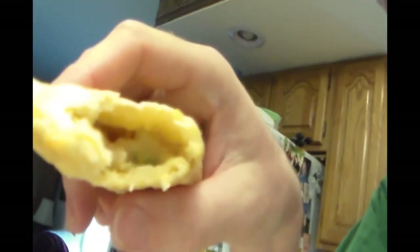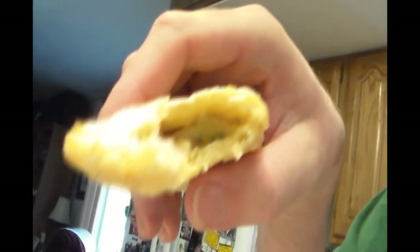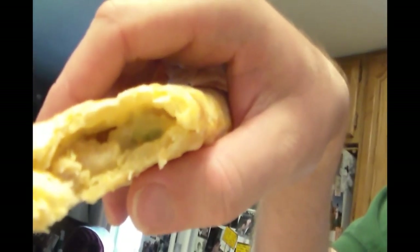Hot. Very hot. Very hot. There's the inside of the hot pocket. It's definitely got the fillings of a chicken pot pie.